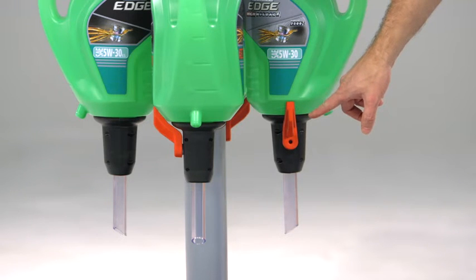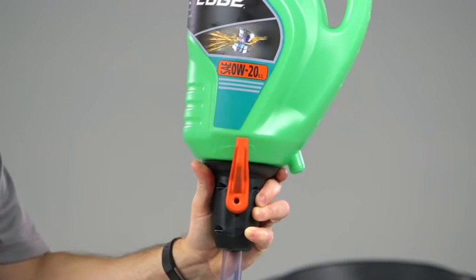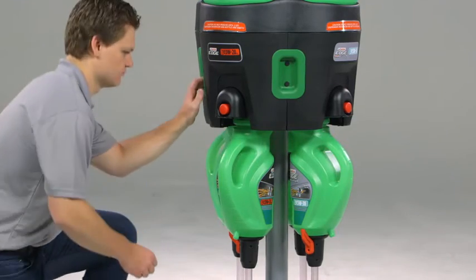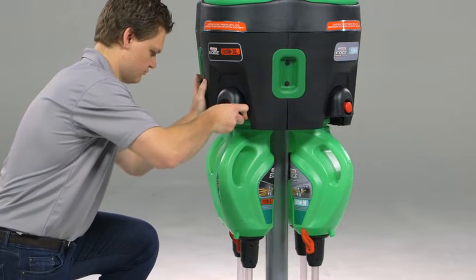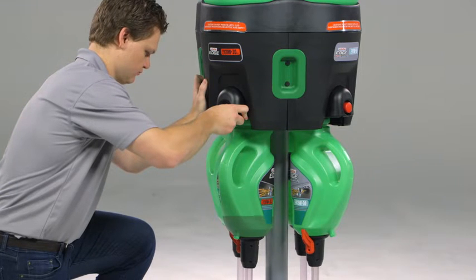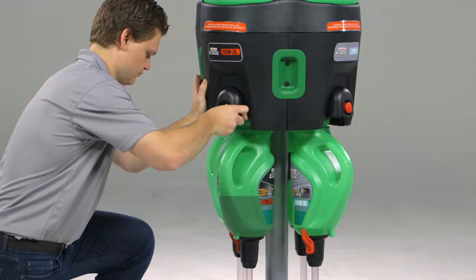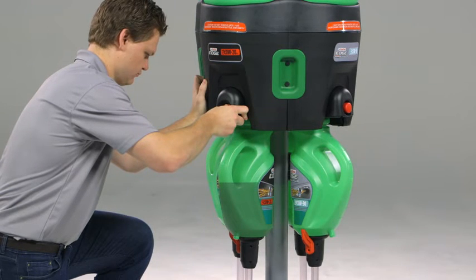Before you dispense oil, make sure the red lever is in the off or vertical position. This is to ensure that oil remains in the pitcher. To fill the pitcher with oil, firmly press and hold the red button on the dispenser to start the flow of oil. The red button may be hard to push at first, but after a few uses the button will become easier to push. Fill the pitcher with the required amount of oil. The pitchers have markings to help you dispense the correct number of quarts.